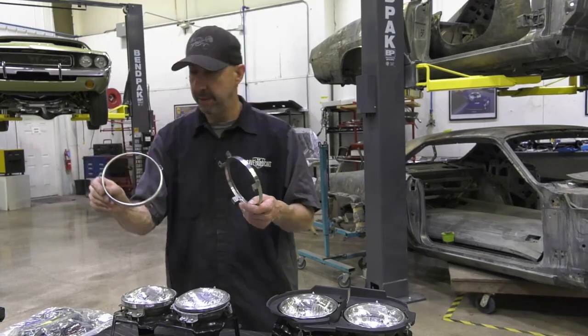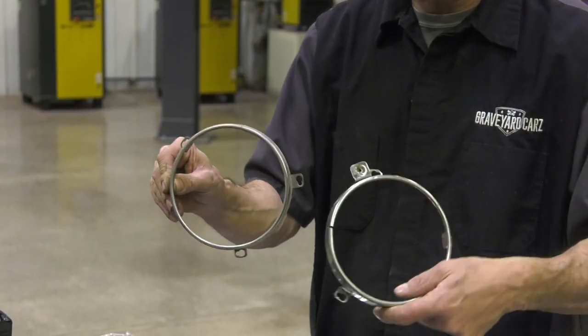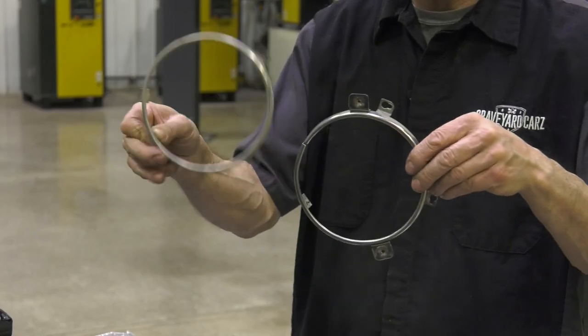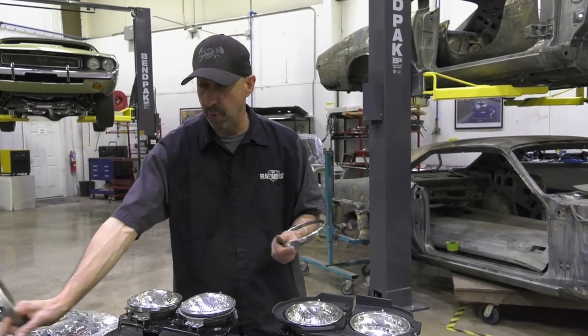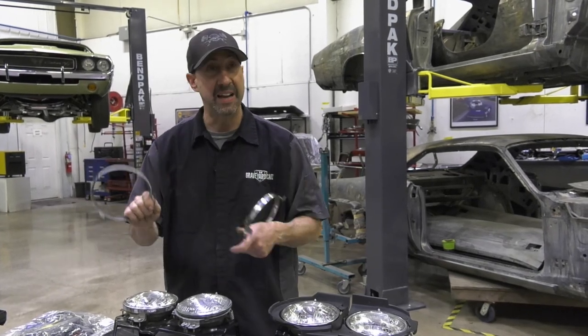Here's a standard retainer. It hasn't been polished yet, but you can see the difference. The Coronet style has these little tabs on it, and this one doesn't. So this one will go on and fit, but you won't be able to screw on the old shield because it doesn't have those tabs.